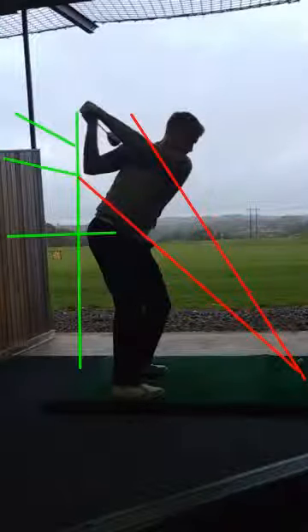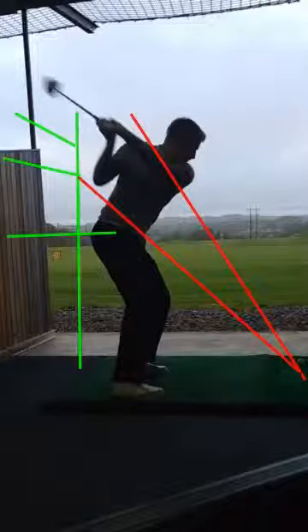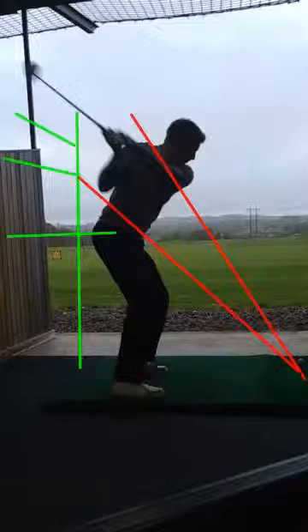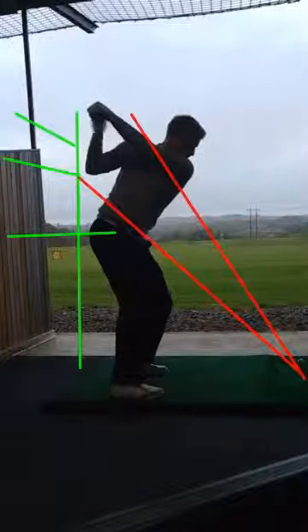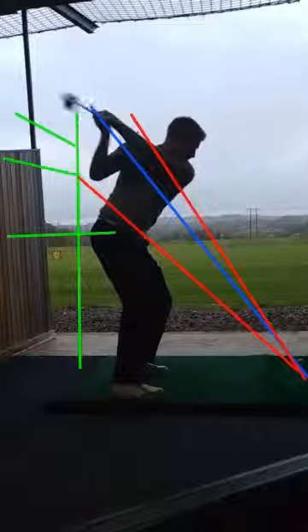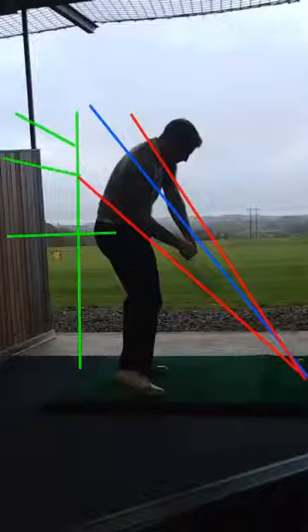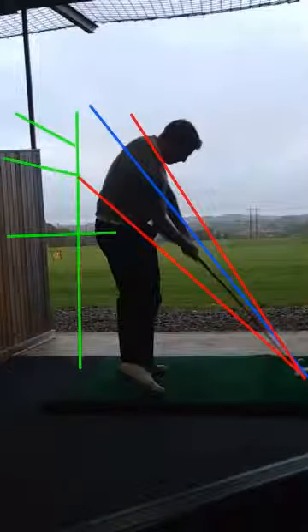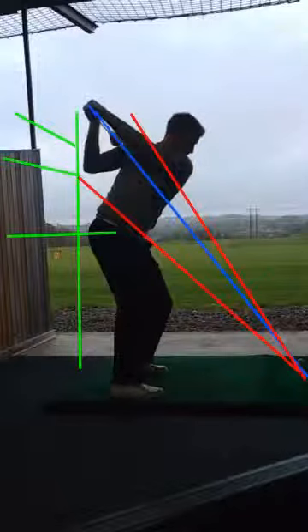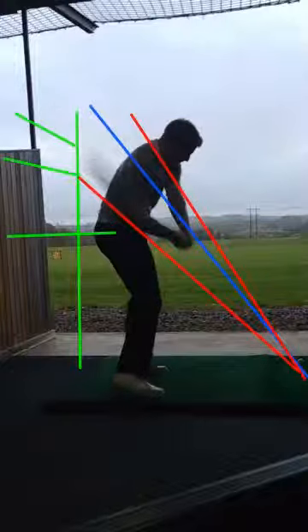On this downswing we see a fantastic transition to get the club in a much better position relative to his backswing. If we draw a line from the very top of the backswing down to the ball, we see him really drop that club down really well — very good — into a fantastic impact position. However, my concern is: is that going to happen on a consistent basis? Is he going to get that club into this position, especially under a bit of pressure? Possibly not.